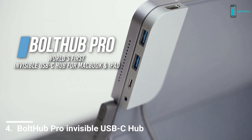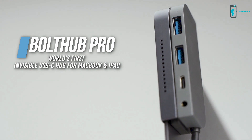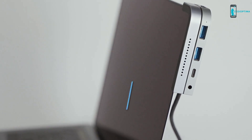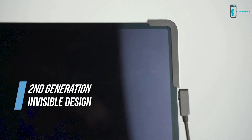Introducing Bolt Hub Pro, the invisible USB-C hub for your MacBook Pro and iPad. We appreciated your support to bring the previous generation to life. Now we bring you Bolt Hub Pro, which stays attached to your device's edge with no intrusive overhang.